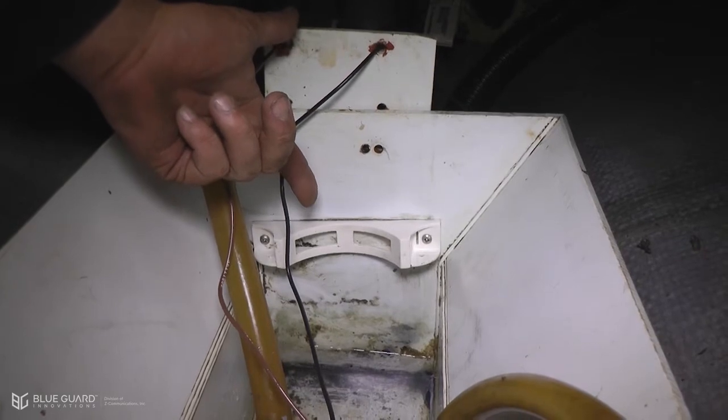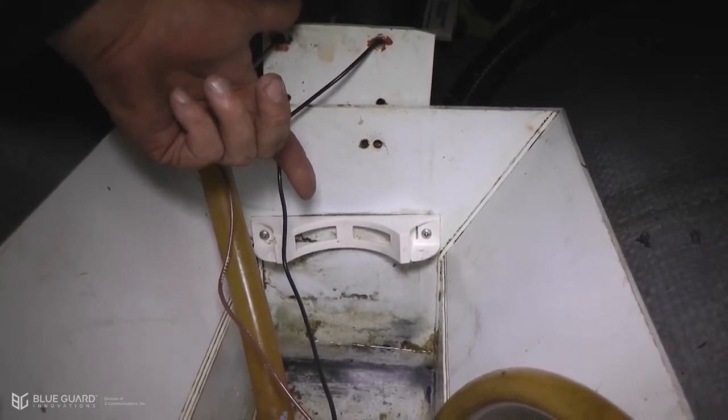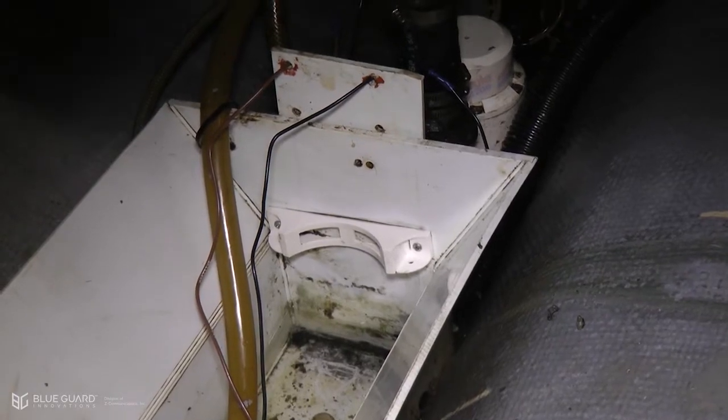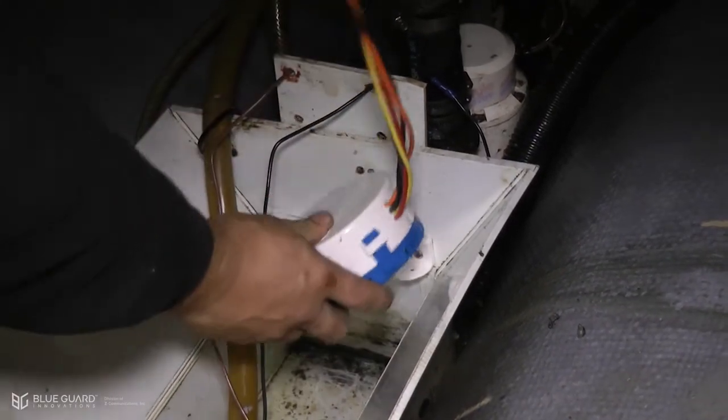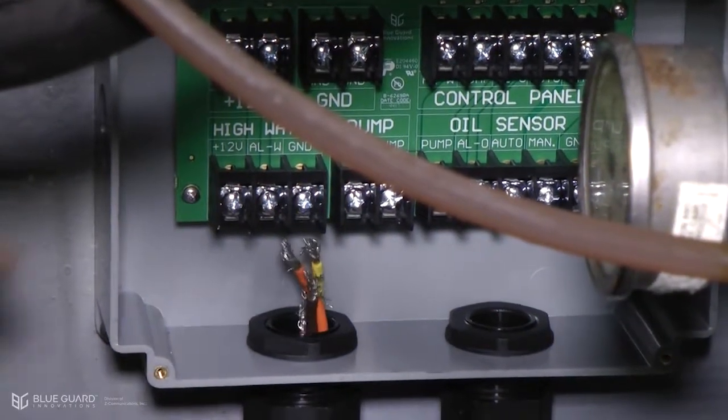As you can see, the pump bracket must be at least two inches above the base of the pump. Next, we're going to snap the BG1 into its bracket and then run the wires to its junction box.